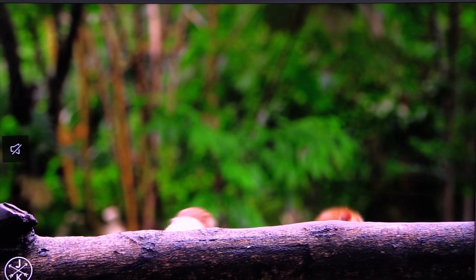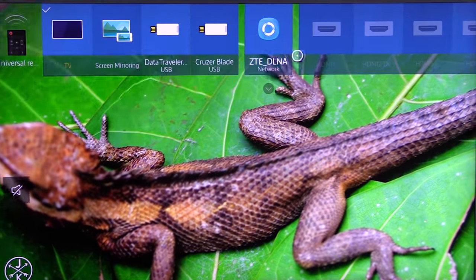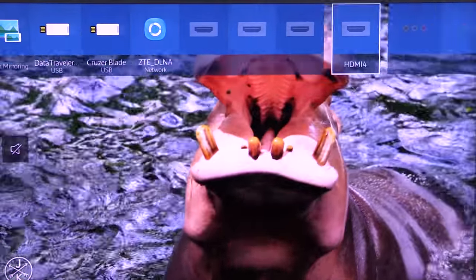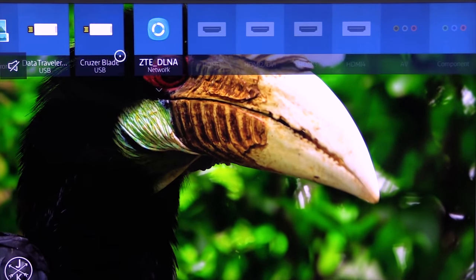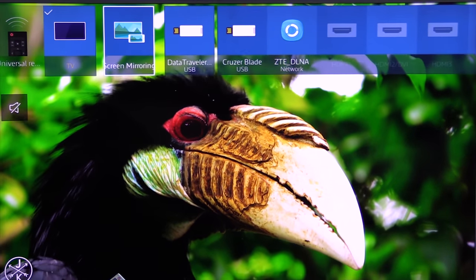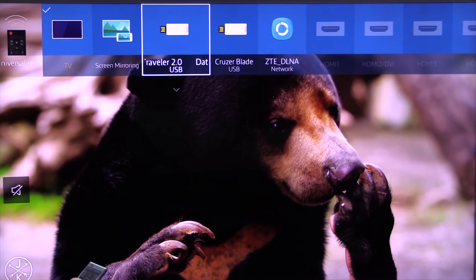Let's look at the source menu first. This is where you'll find all the things connected to your TV, either remotely or directly. There are four HDMI connections, composite, components showing up there. These are the USBs, a screen mirroring for your devices — very handy to have.